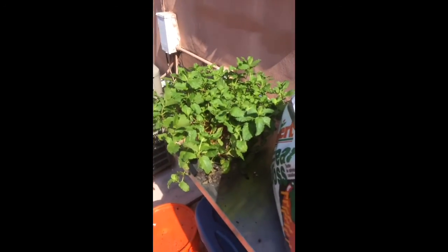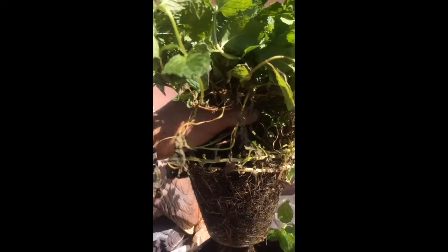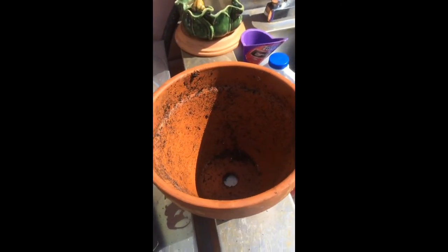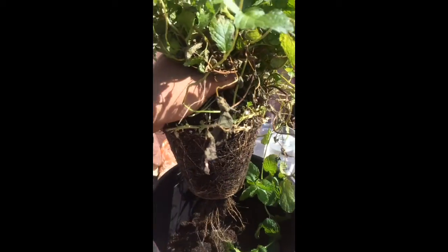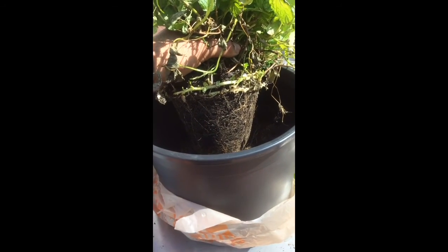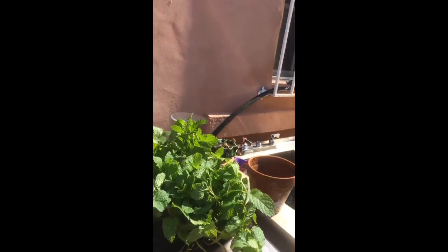I'm transplanting to a 12-inch pot with all three soils mixed in. I held the plant by the thickest parts of the stems, twisted it left and right, and it came right off. Then I broke up the soil, trying not to rip the roots, and planted it in the new pot.